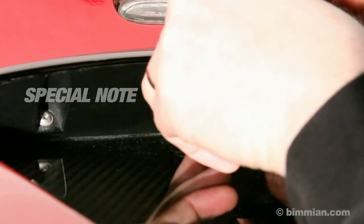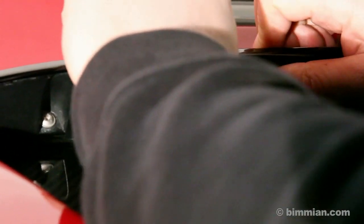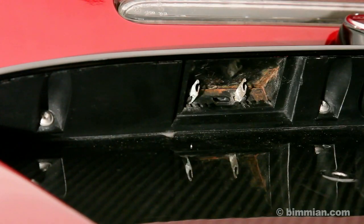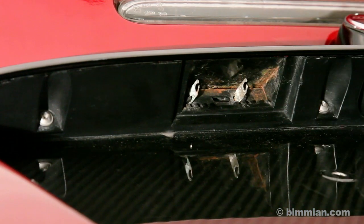If your lens does not turn on, the tabs may be bent out of shape and need to be adjusted. Note the connection locations and bend the tabs accordingly, and repeat until a proper connection is made.